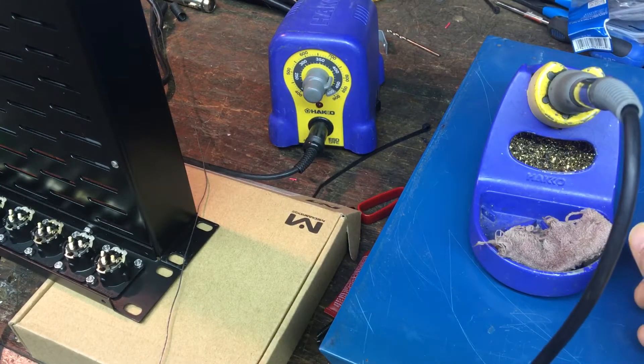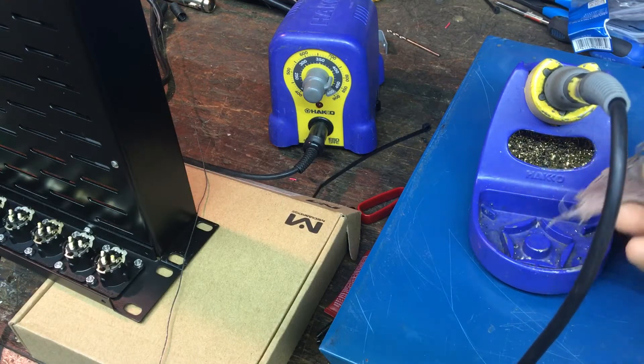Hey guys, it's Rob and I wanted to do a video on how I solder an XLR connector.